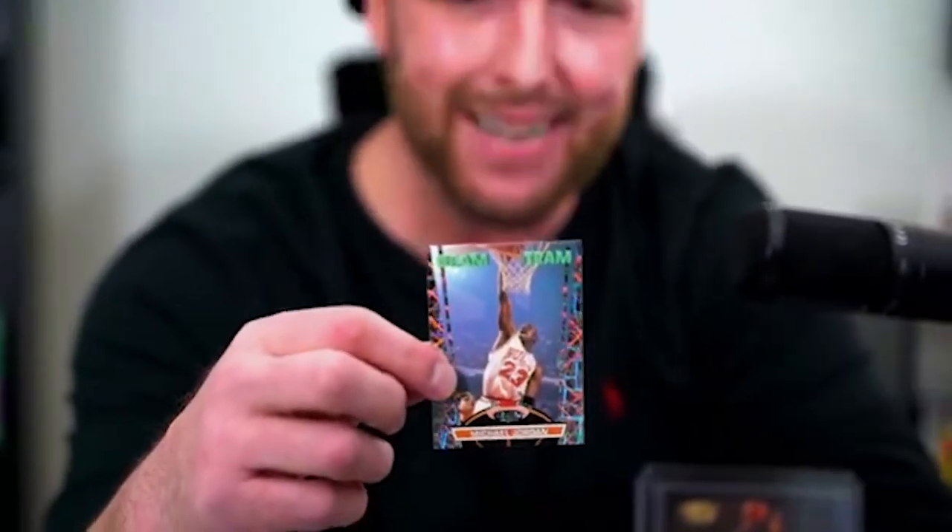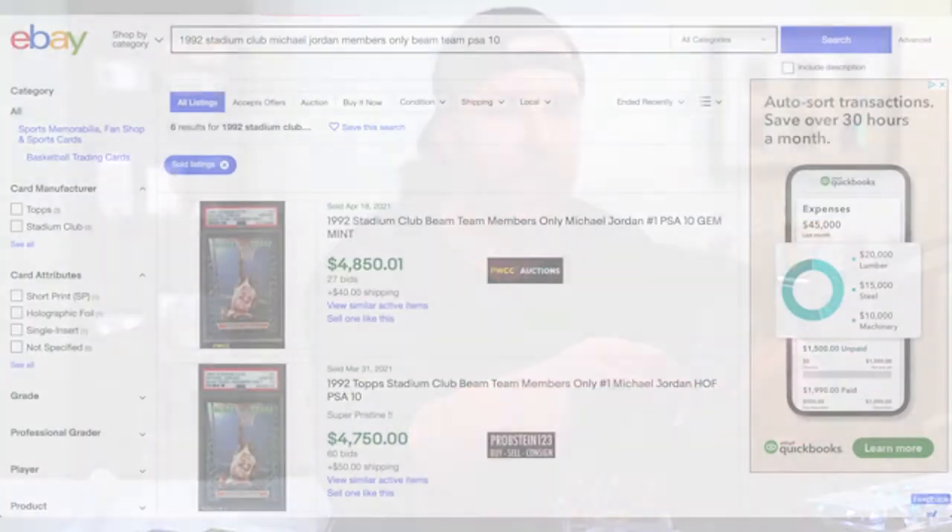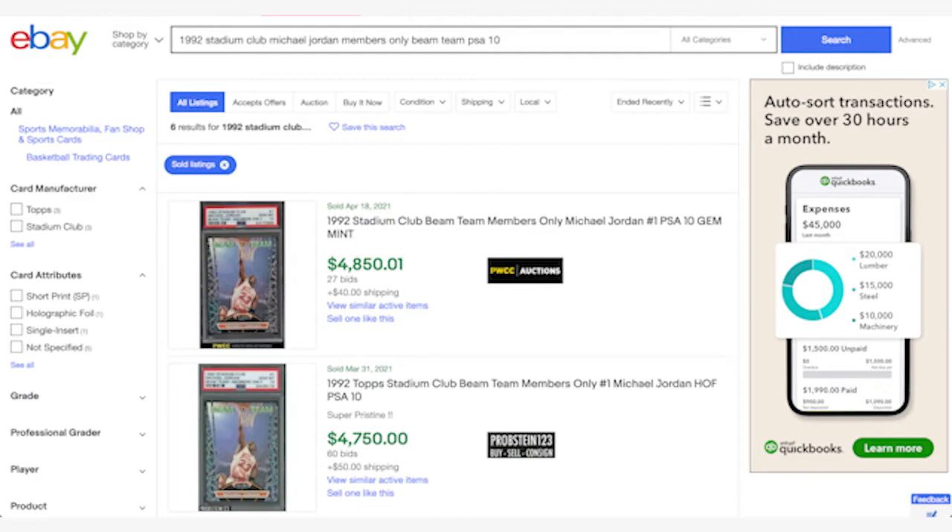I didn't know this one was on it either — oh come on... oh my god, Jeff Malone! Carl's older brother — I didn't know they played together, I thought he was on the Nets or something. All right, here we are, here we are — oh, she is so centered, oh my god.